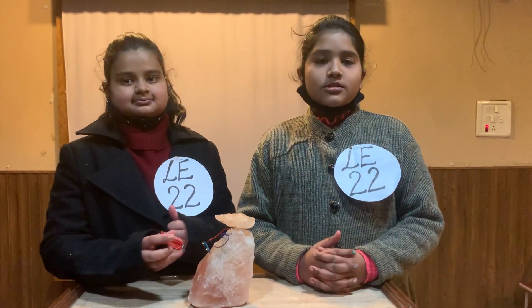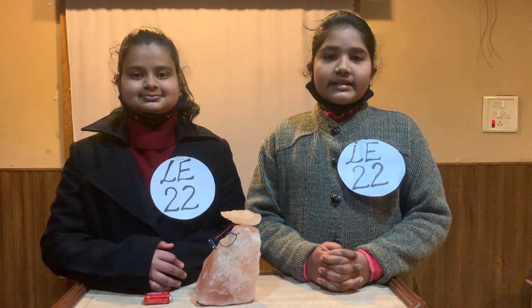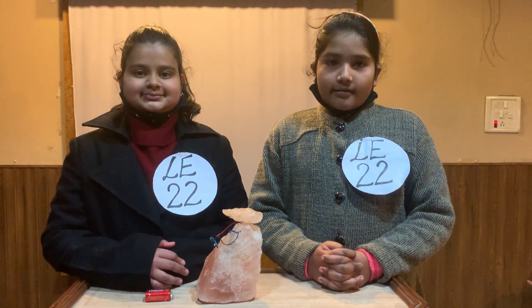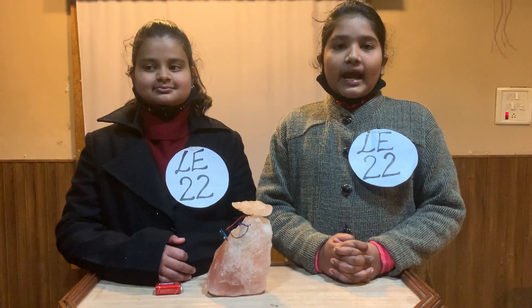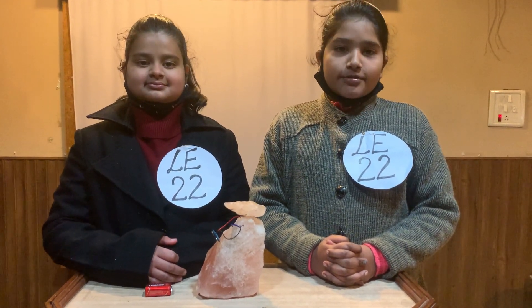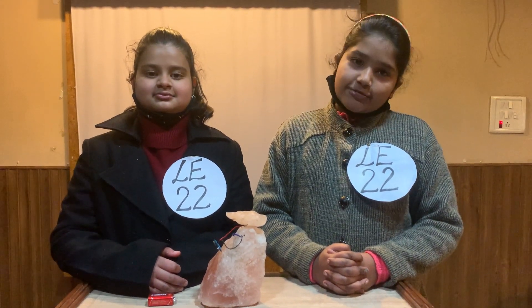Benefits of Rock Salt Lamp: A rock salt lamp is used to boost mood and help us in getting deep sleep. It helps to create a relaxing atmosphere and increase energy level. It helps to sharpen concentration and performance, and calm allergies and reduce diseases like asthma and other respiratory issues. Thank you!